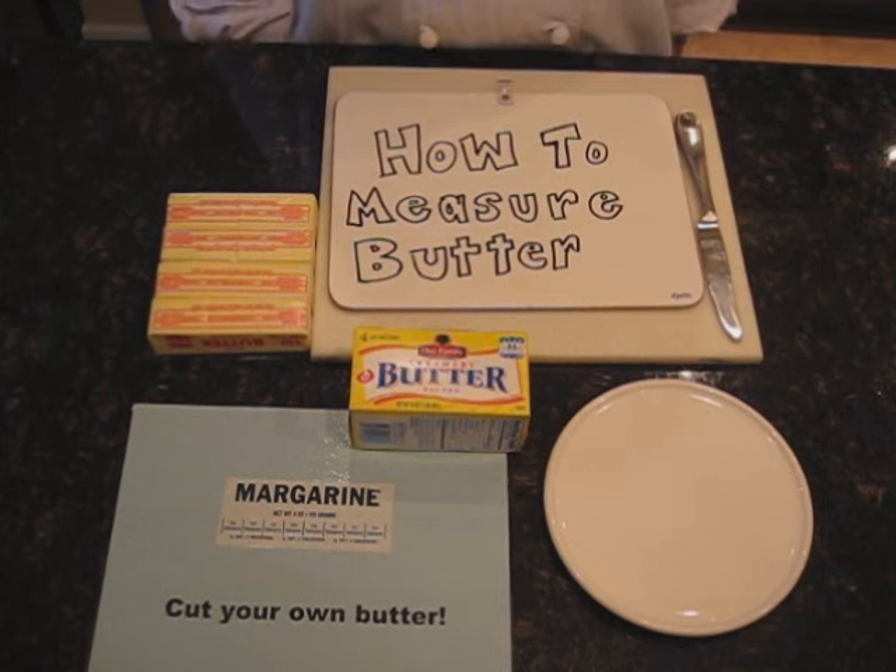Hello, this is Mrs. Lear with another how-to video. Today I'm going to review how to measure butter.